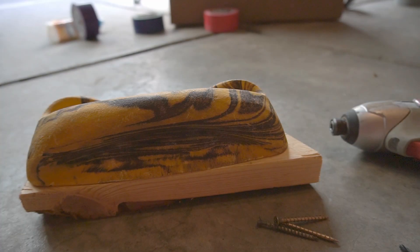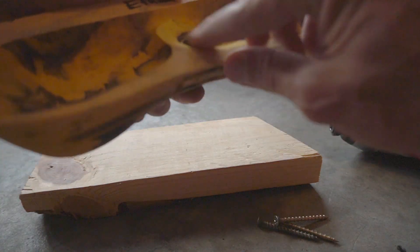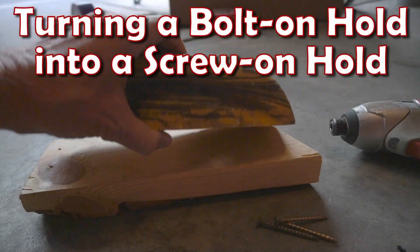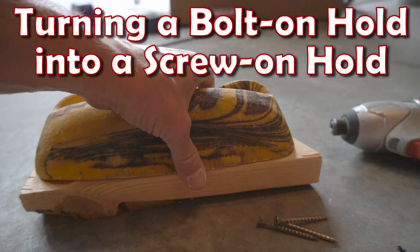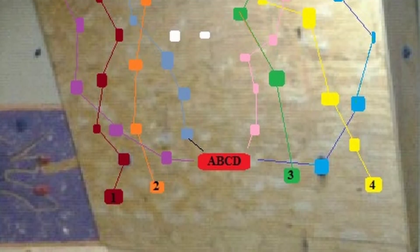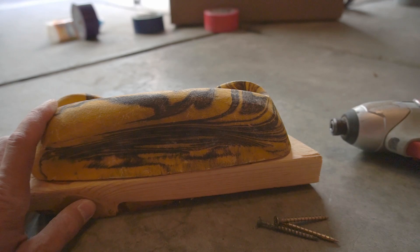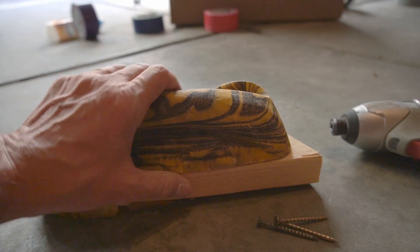Here is a hold that blew out the back washer — blew out the back, so it's not usable as bolt-on anymore. It's a decent size hold and a pretty key hold that I really don't want to just throw out. I want to be able to use it — I actually end up using it on the stamina tree, so I'll put a link in the description for that video. I really need to be able to continue using this hold, so we're going to go ahead and repurpose it.